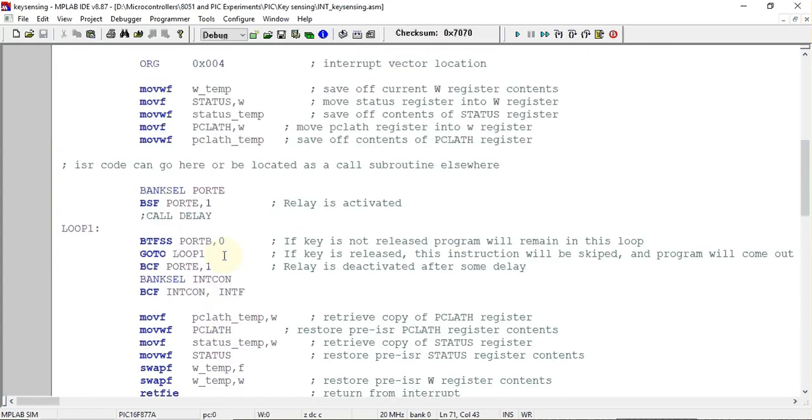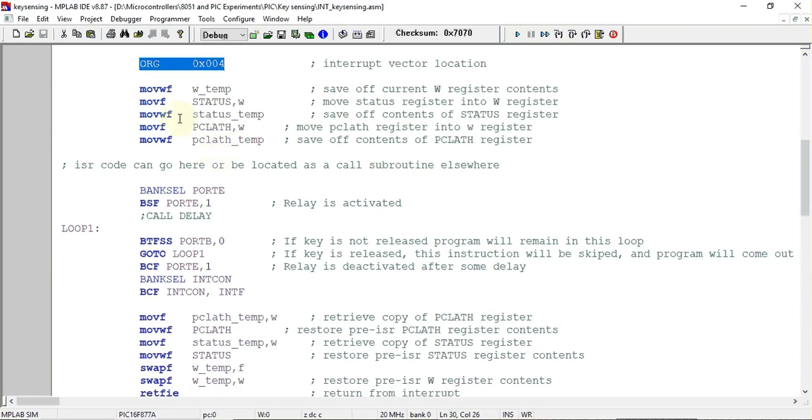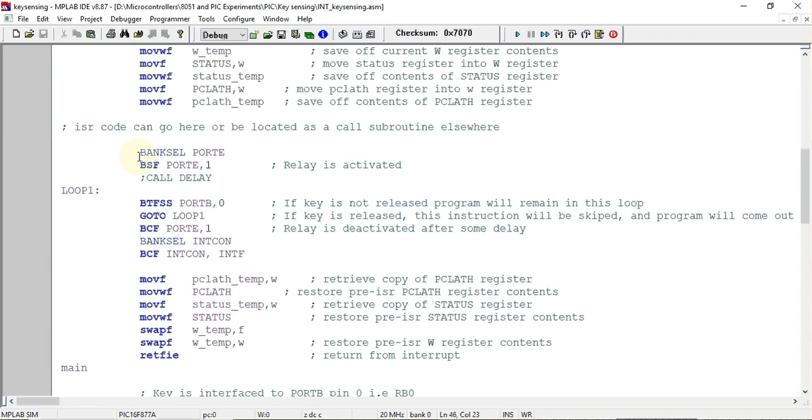Next is the interrupt service routine. By default, the interrupt vector address for PIC16F877 is ORG 0x0004, so the ISR starts from this address. The template file already includes built-in context-saving instructions, which we won't examine in detail. In the ISR code, we select the bank where Port E register is present and set the relay-connected pin equal to one to activate the relay. The program reaches this point whenever a key press generates an interrupt.